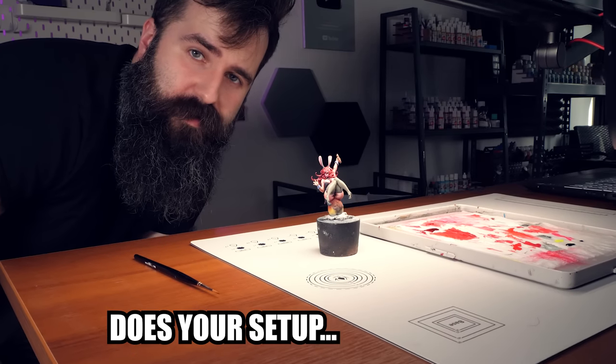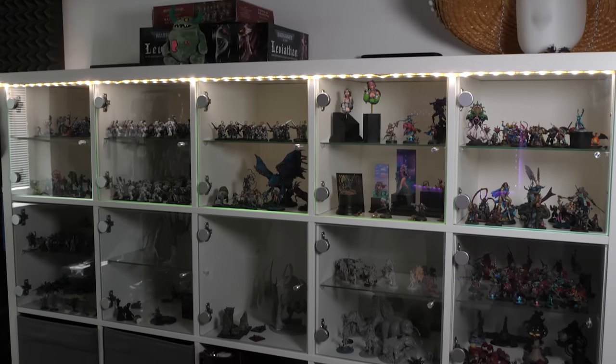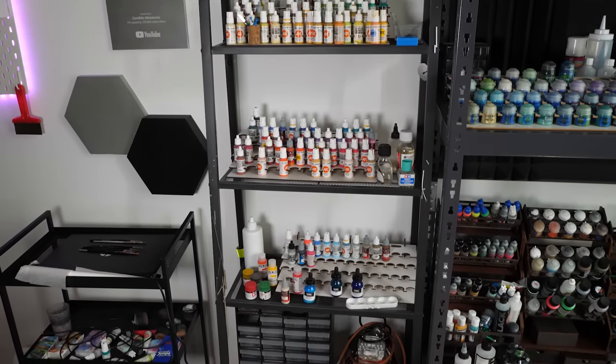Does your setup kinda suck? Do you wonder what those fancy schmancy hobby YouTubers have in their studios? You are in luck, because today I'm gonna show you my fine-tuned painting workspace and share with you information that you can use for your own setup.